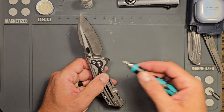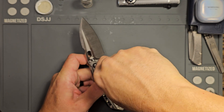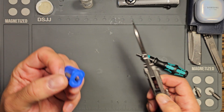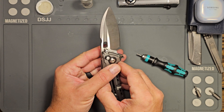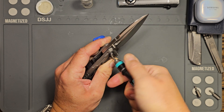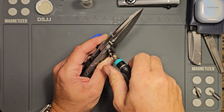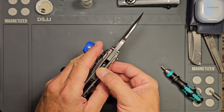It looks like it is a spinning pivot. Let me get one of my handy little finger tools so I can hold that and turn it. What I'm trying to do is just back this pivot out — it had a good bit of loctite on it. I'll throw that in the alcohol bath.